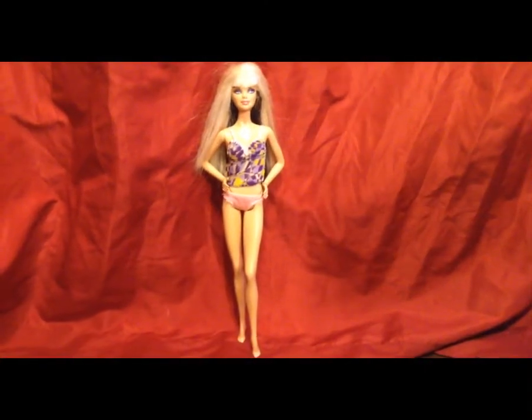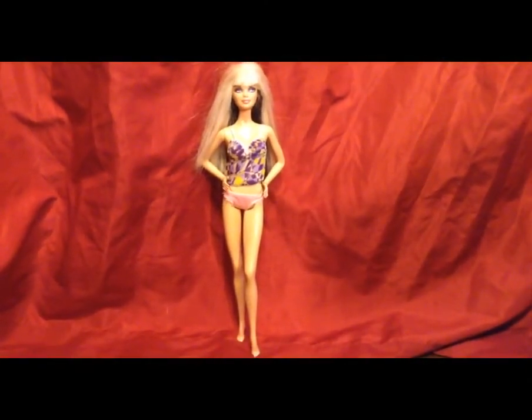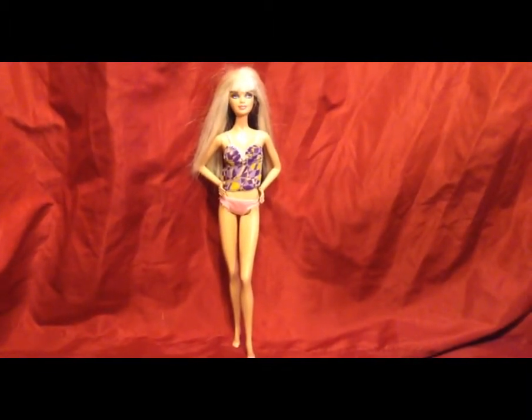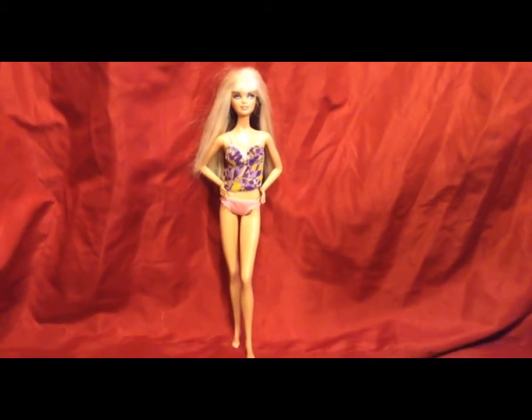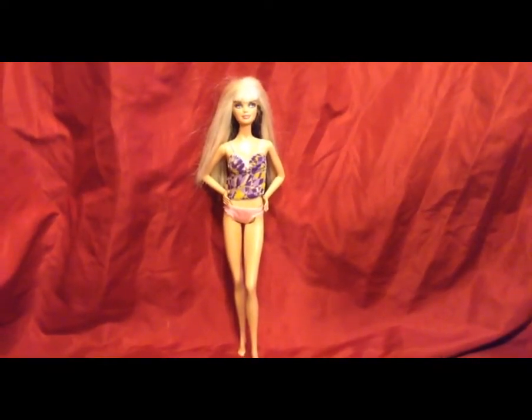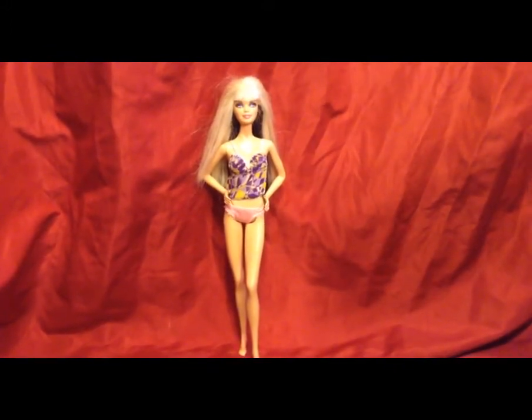Hello fellow doll lovers, it's Janie — welcome back to my channel! Today's video is going to be a makeover and restoration video. In my previous thrift store haul I got this Top Model Barbie, and I'm going to try and restore her and make her look as much like the original as possible. She did come with her original top, but not her skirt, little cropped jacket, fishnet tights, or her shoes.